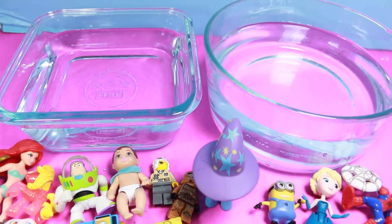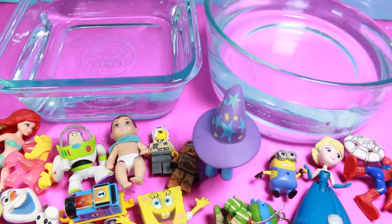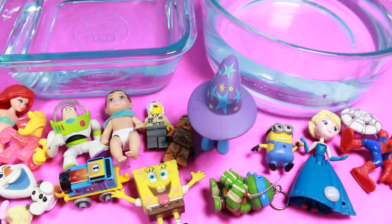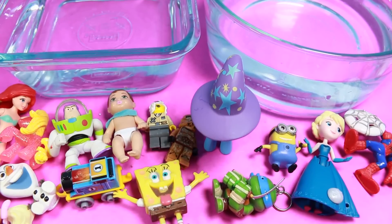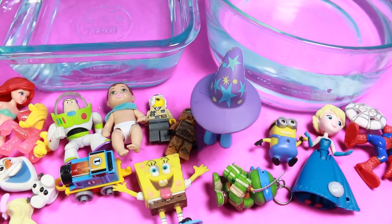Hi everybody, it's Valerie here from the All Toy Collector channel with Toby! And today we have all of these fun little toys and two glasses of water. Toby, what are we going to do? A science experiment! A science experiment? Woohoo!